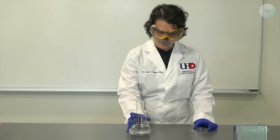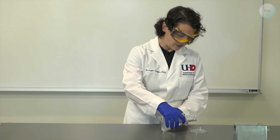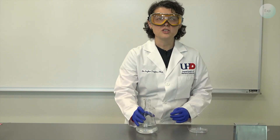I will take my petri dish, open it up, and transfer a small amount of my saturated solution onto it, and that should be just the right amount.